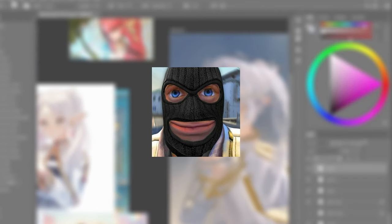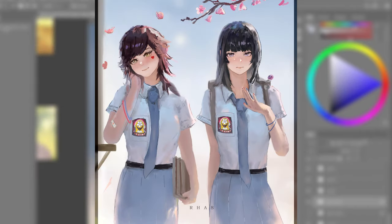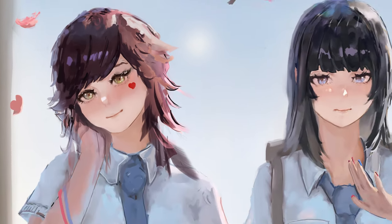But before we proceed, let's analyze my previous no-line-art artwork and see what makes it look decent. This is Kiana — say hi to YouTube. YouTube, this is Kiana. Hello!